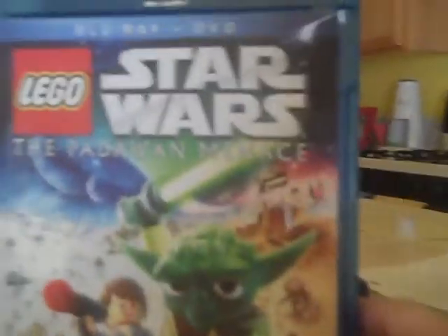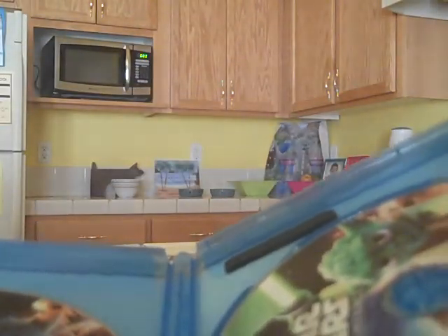It comes in this little case with a bunch of parts inside. Here is the DVD — it's all in Blu-ray and everything. If we open the whole thing up, the first disc is the normal DVD, which includes Young Ian. Then the Blu-ray disc includes Yoda. It's nice that they put Yoda and Ian onto the discs — that's pretty cool.